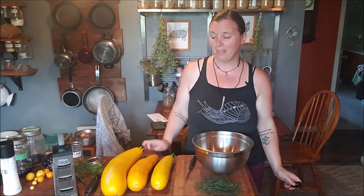Hi everybody and welcome back to the channel. In today's video I'm going to be making fermented zucchini relish.